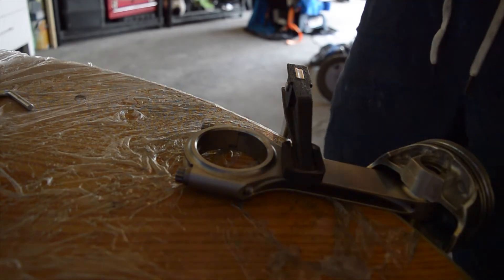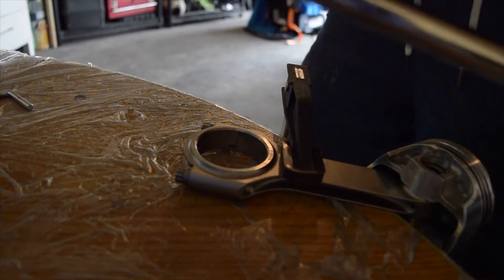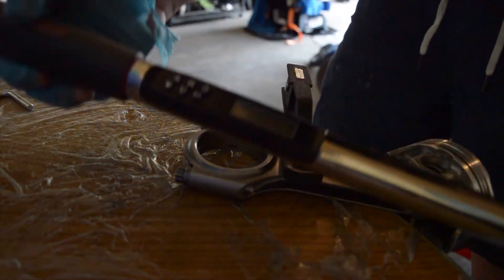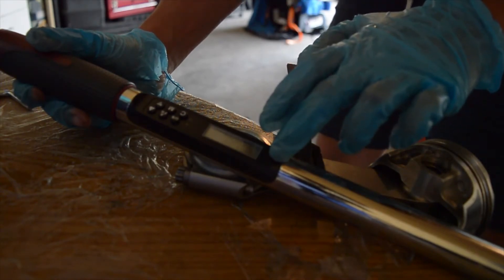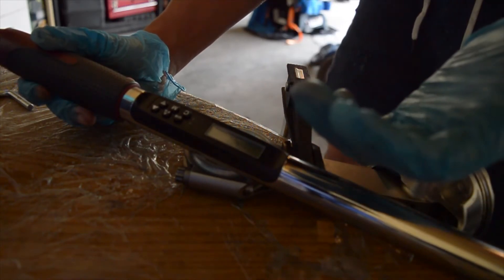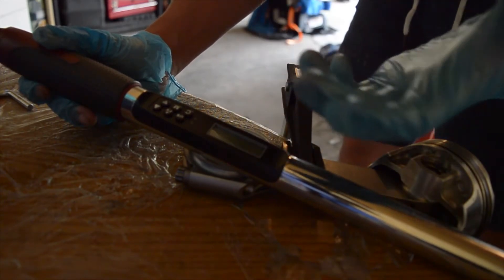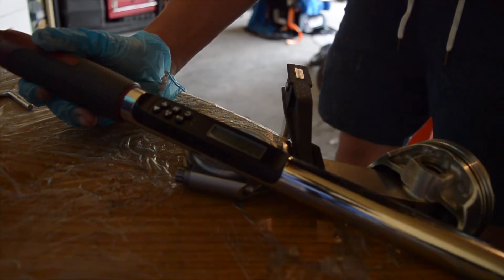Since this is the final rod I'm testing and I know from the previous ones that 55 foot-pounds was the ideal stretch, I'm going to jump straight to 55 foot-pounds. If I were doing this for the first time I'd set the torque wrench to 50 foot-pounds, torque it, remeasure, and check the stretch. But we'll skip that step and go straight to 55 foot-pounds, then I'll show you how to read the stretch gauge.